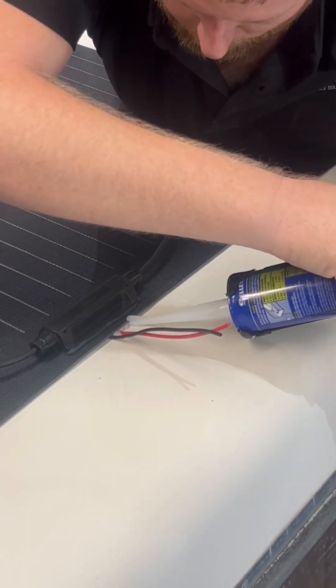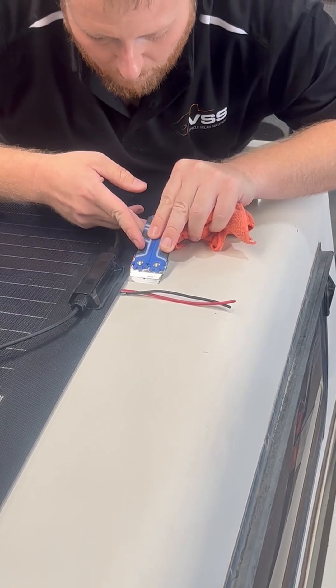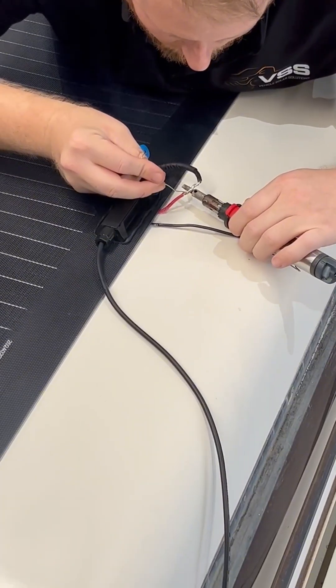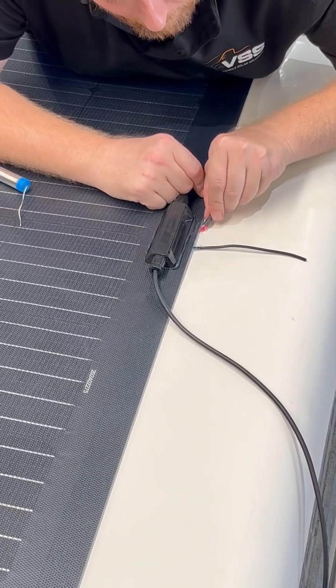These panels are scratch-proof, dirt-resistant, and weatherproof. From there, we soldered the new panels into the existing wiring system to maintain a clean, efficient setup.